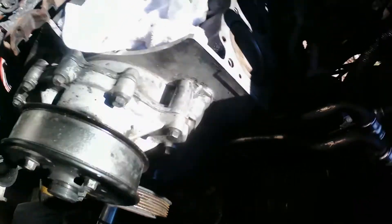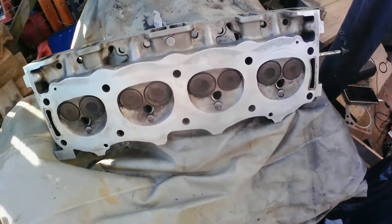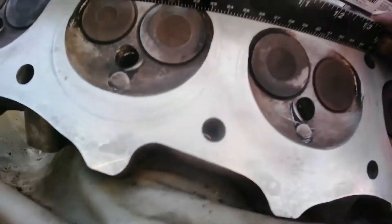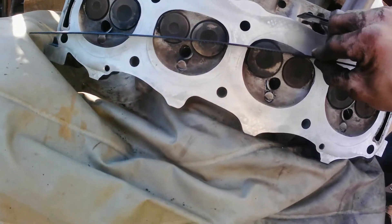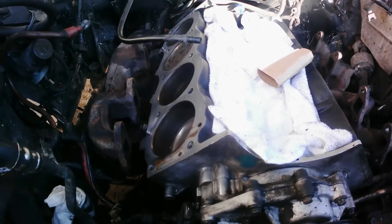I have the gasket for the timing cover but that one is still okay so I can't decide if I do it or not. It's all cleaned up. Now I'm gonna get the air compressor and blow it out — I already got it lined up. I'm going to blow all that debris out and use the vacuum to suck everything out as much as I can.